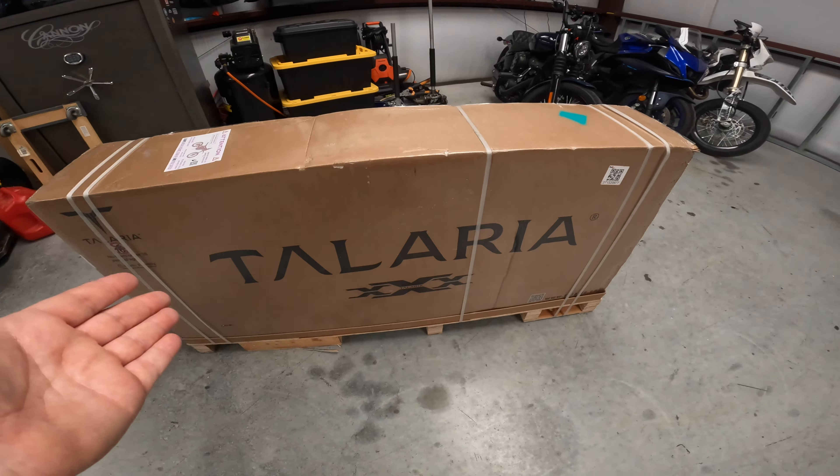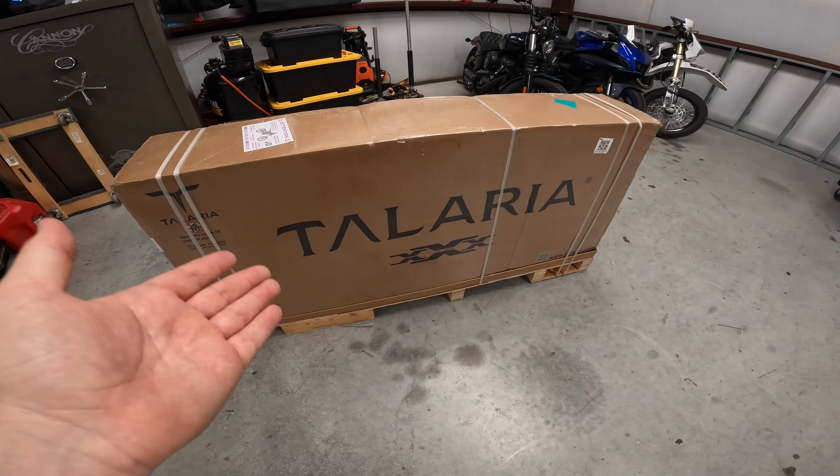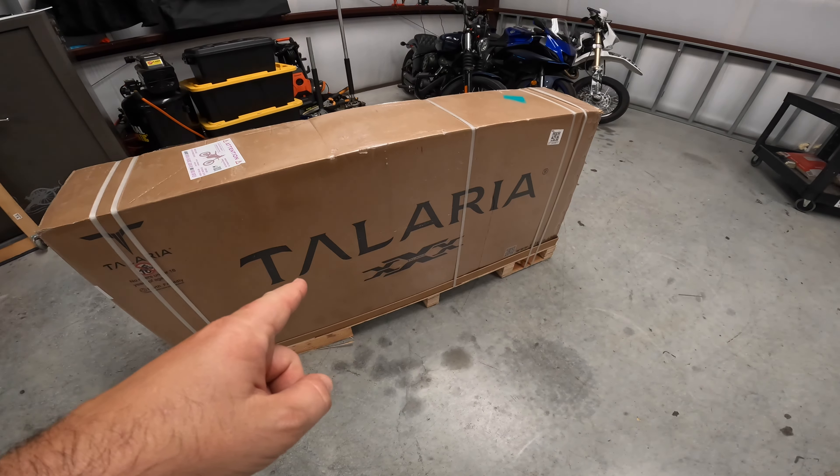There's going to be a lot of content with the Talaria on the channel, so if you like e-bike content and you know what a Talaria is, subscribe — there's going to be so much more of this coming up. I promise there's going to be more videos than once every eight months. Alright, let's start unboxing this thing.